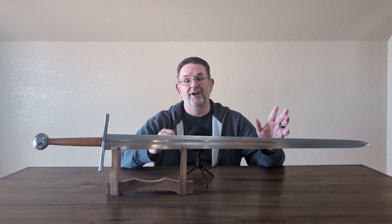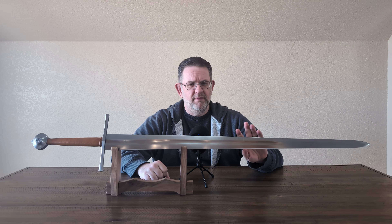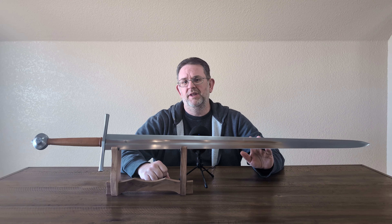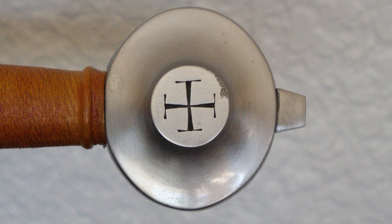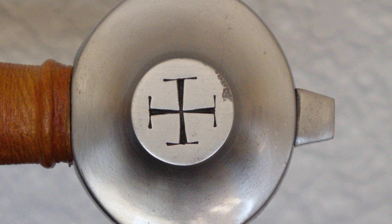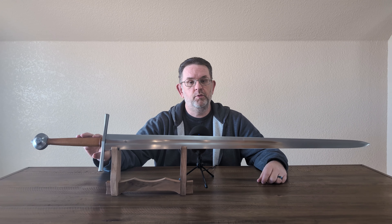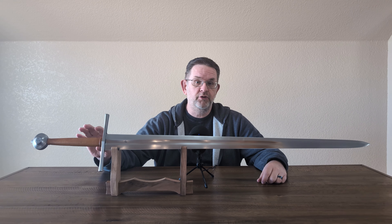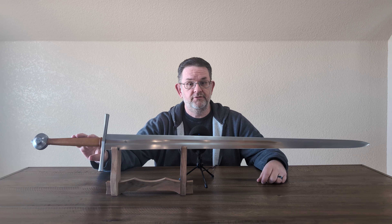Thank you, Brian, for allowing me to review this sword. Now, it's important to say this is a used sword. There are scuffs and scratches on it. It's been sharpened with a Ken Onion Worksharp, so there's a more pronounced secondary bevel than you would normally see. There's also a tiny bit of damage to one facet of the pommel. None of this is what you would have got directly from Albion. Lastly, this is not the original grip wrap from Albion — Brian sent it to Matthew Kross to do a rewrap and dye it this color, which would cost around $150 from Matthew.